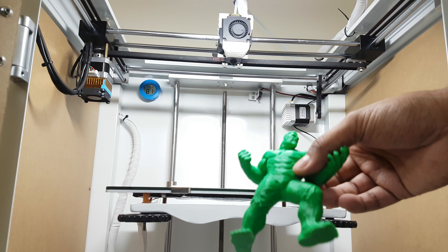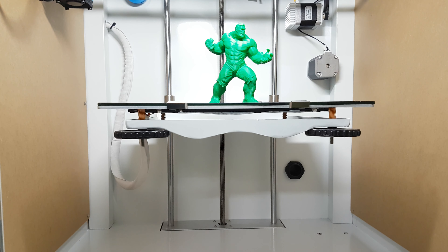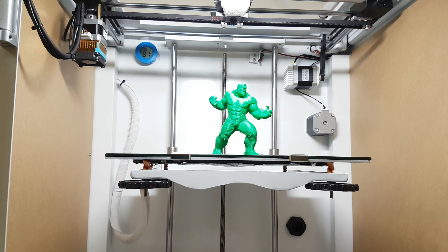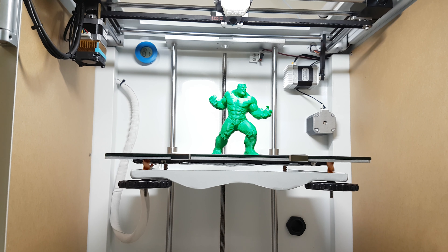This is a model I printed after tuning — it took around 8 hours but came out decent. The good part about this printer is I can now print consistently. For the past four years I never used to print with ABS, but with this printer I can print reliably with ABS. The bed temperature can go up to 100°C; I print at around 95°C and get no adhesion issues. I haven't tried PETG yet but may do so in the future.